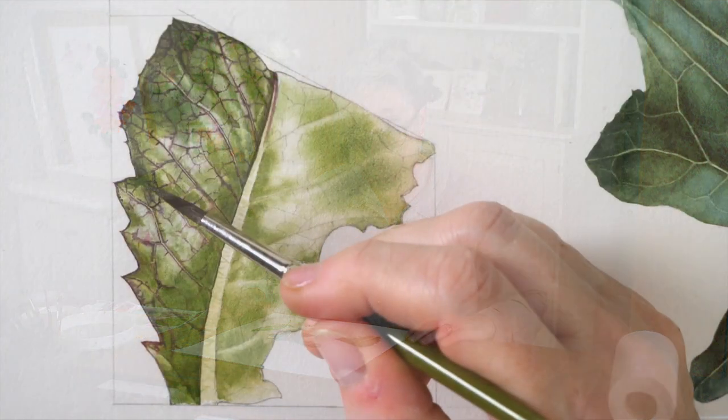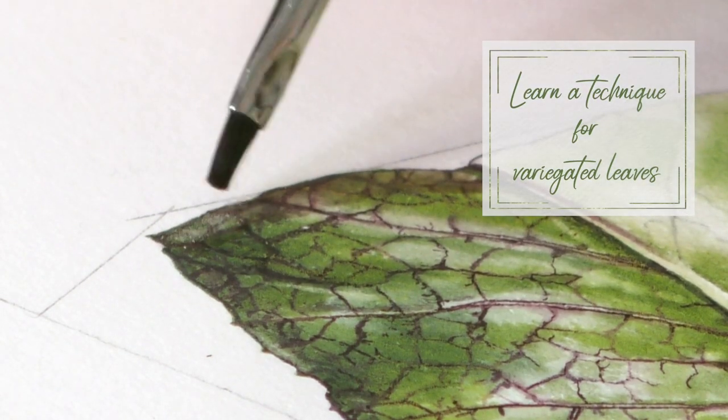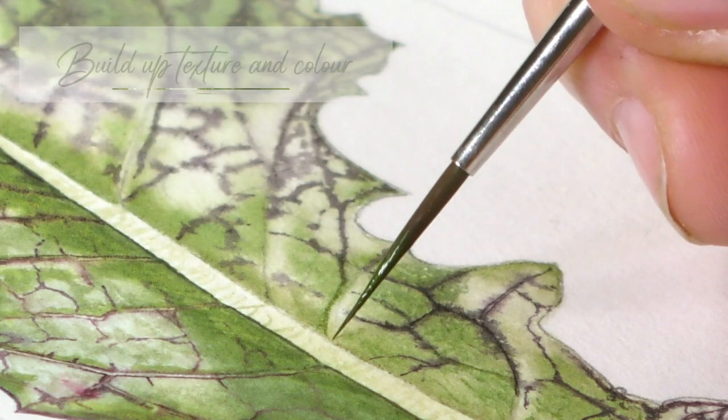Hi, this week we're returning to our lovely study page of edible leaves and in this week's project we're going to be using a really nice technique for variegation which you can wheel out for all kinds of other variegated leaves. So it offers you the opportunity of trying the technique for other plants in the garden, and this is a really lovely leaf.